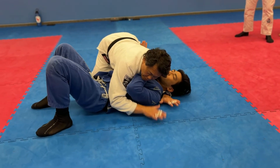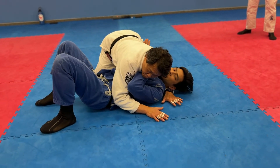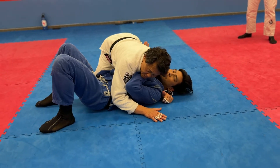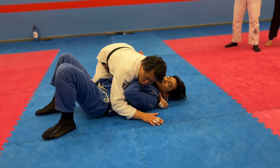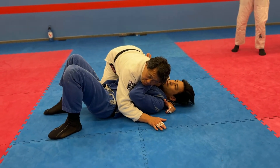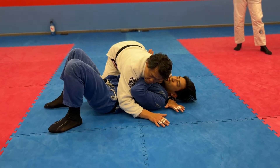From the side control, last week we did the five pins: Quesa, reverse Quesa, corner hold, going to the opposite side doing Quesa and reverse Quesa, and then the mount was extra bonus.